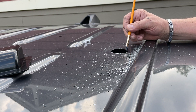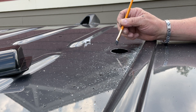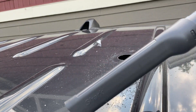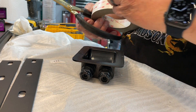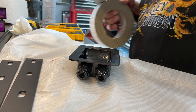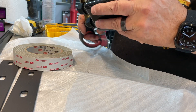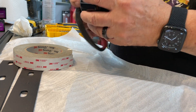Just paint the edges to keep the rust off — there's a little Rust-Oleum here. Then just a little bit of 3M VHB around the edge, and we're going to put a bunch of Dicor around this anyway.